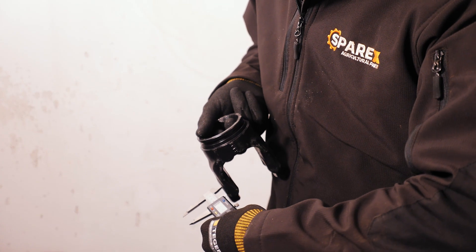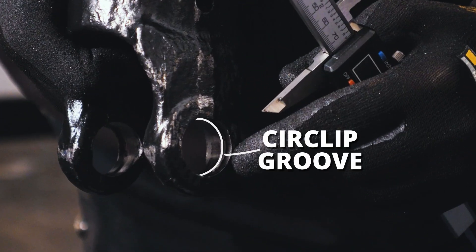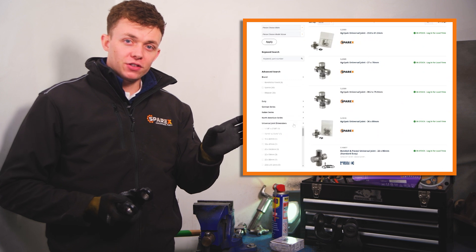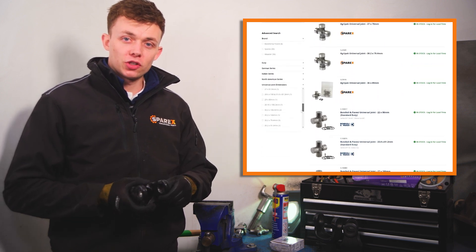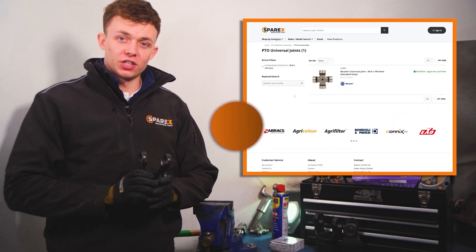If you don't have your UJ to hand, you can also take a measurement from the yoke itself. First up, we need to get a measurement of the width of the hole, and the full width of the yoke including the grooves within it — measure from them to get the width of the UJ. Once you've found your measurements, either from your yoke or your old UJ, you can head over to our website and use the filter bar on the left-hand side at the universal joint dimensions to find the correct UJ for your PTO setup.